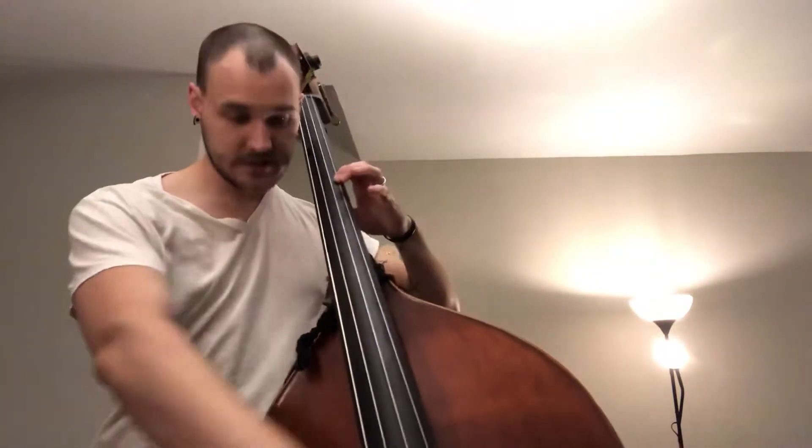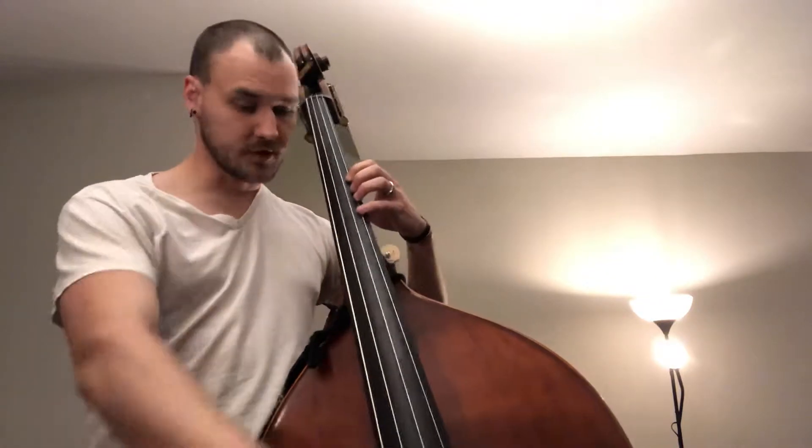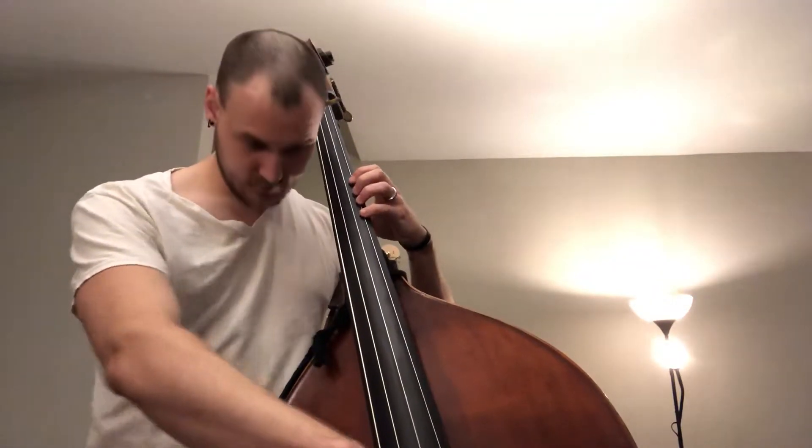As we migrate further up the neck, we're going to go to a first finger C. This puts us in third position, where we'll also have a fourth finger D. If you have any doubts about that, you can check with your open D-string — assuming you've tuned beforehand, of course.